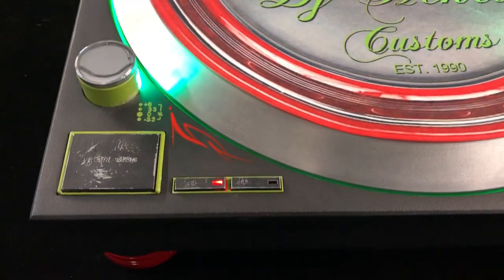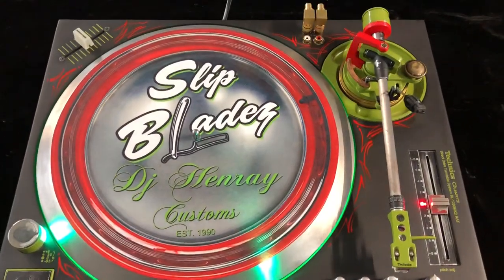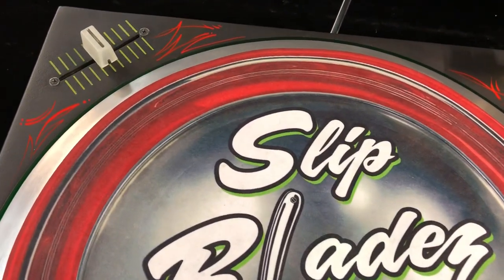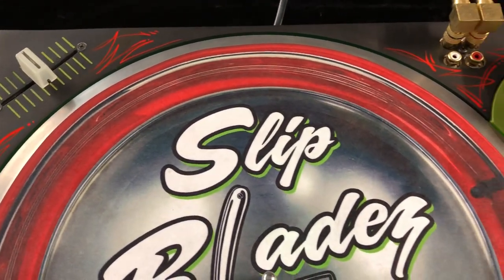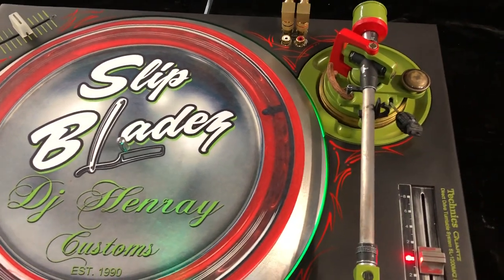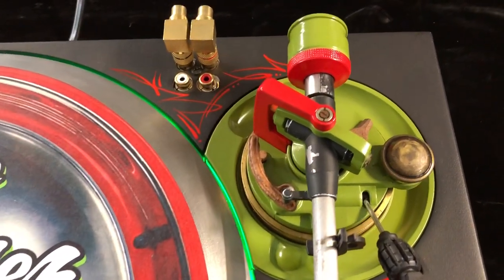This is a one-off I did a while back. It's a built-in crossfader from a Vestex 05 Pro — I gutted it out, took some parts and installed them inside the turntable.